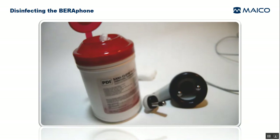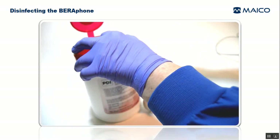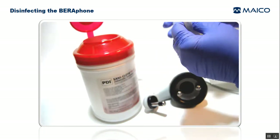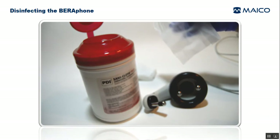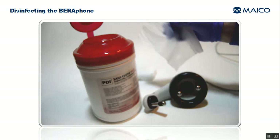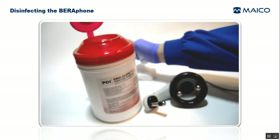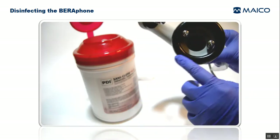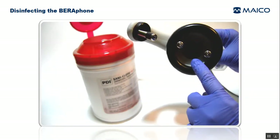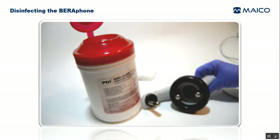After cleaning, take a clean disinfectant wipe to disinfect the surfaces according to the manufacturer's instructions. Use the disinfectant wipes approved by your hospital infection control department. Upon removing the disinfectant wipe from the tub, check to see if it's dripping liquid. If it's very saturated, squeeze out some of the excess liquid first to prevent liquid from dripping down into the Barifone's sensitive components, especially the speaker which is located deep inside the area surrounded by the ear cushion.